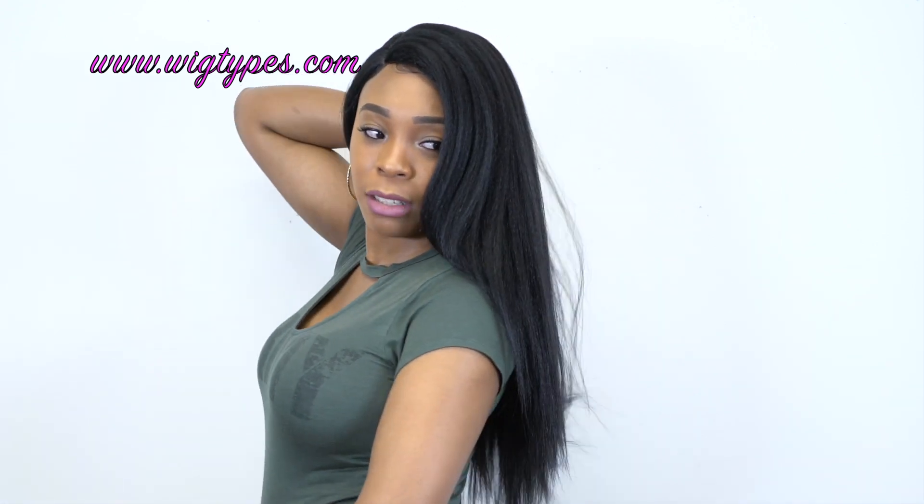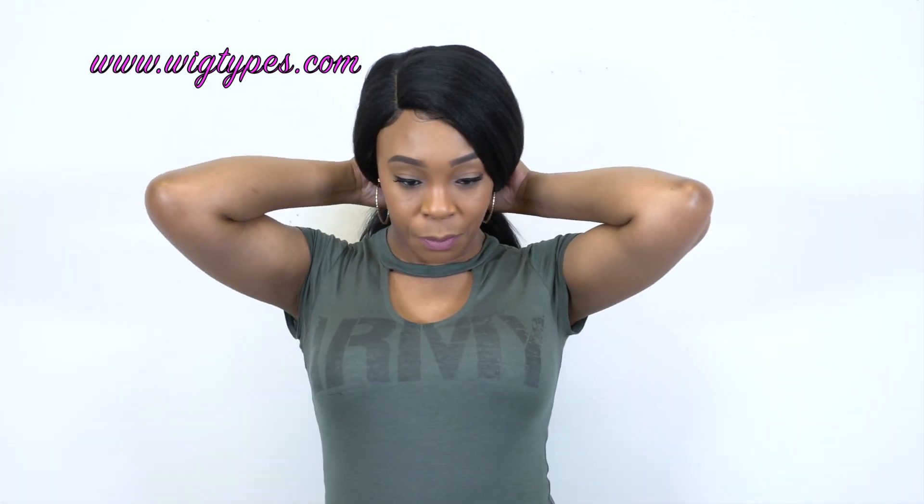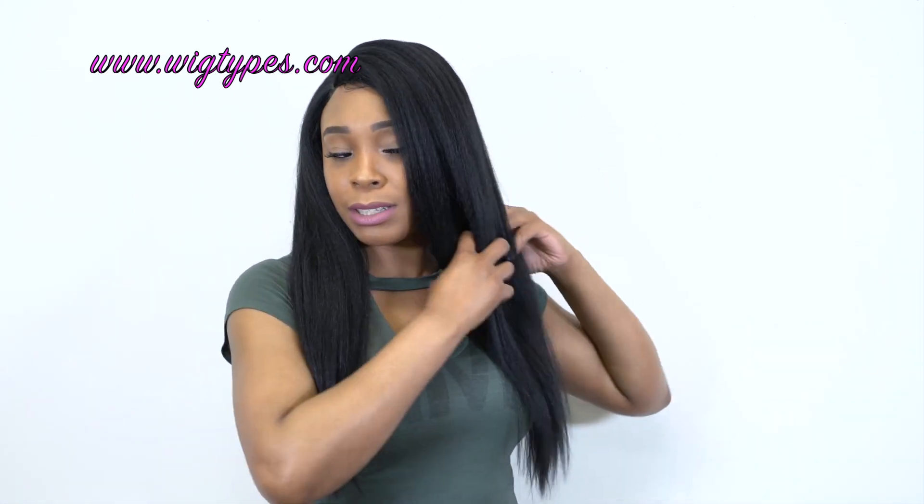I really like this hair. I haven't really experienced any tangling whatsoever. In terms of shedding I got a tiny bit, but in terms of tangling there was absolutely none.